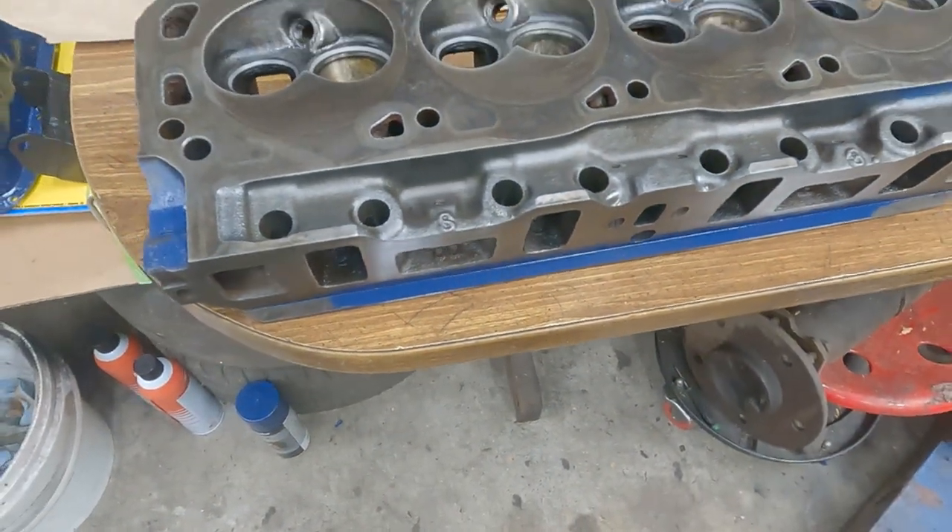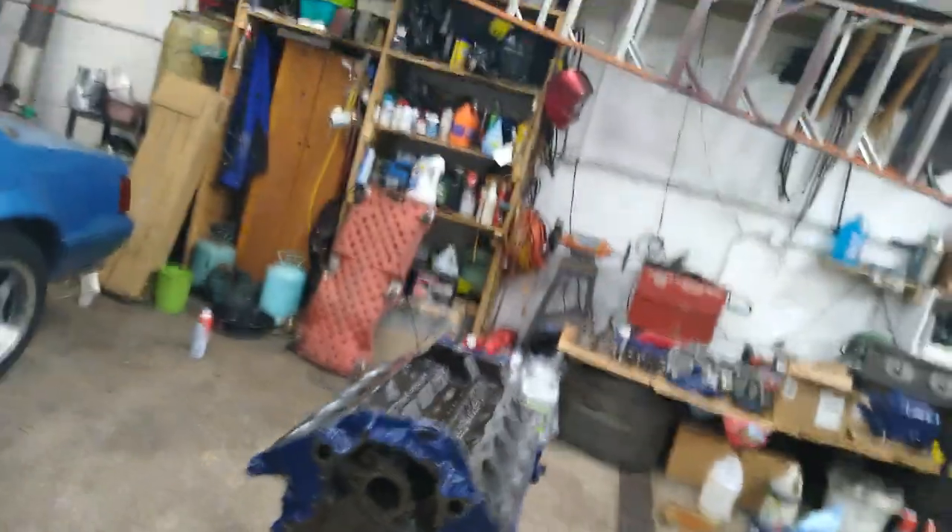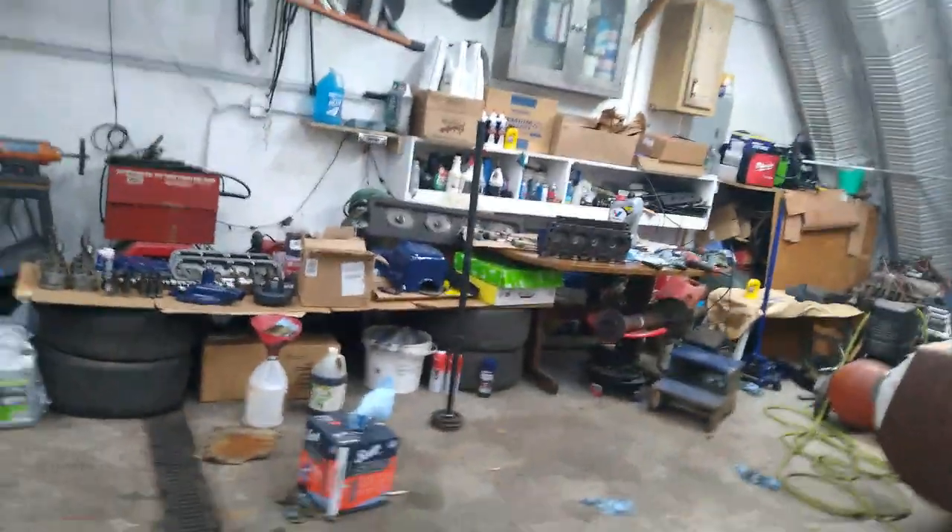Start putting this one back together, just gonna do it on this video. Y'all like, subscribe, and comment if you want to see some more engine building — finishing these heads up. Don't forget to subscribe, see y'all on the next one.